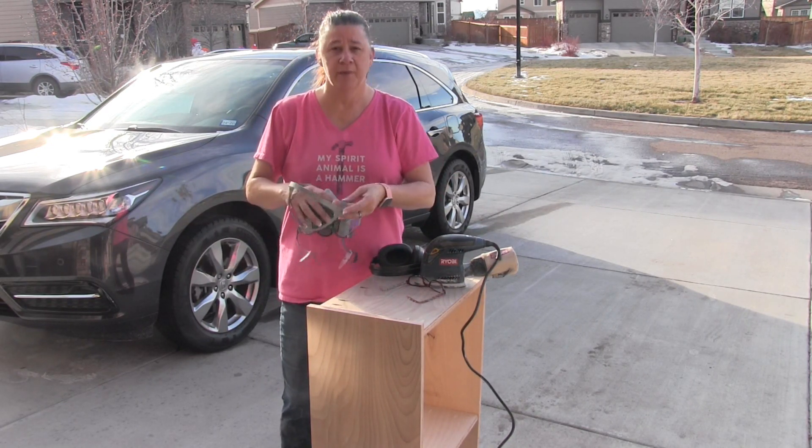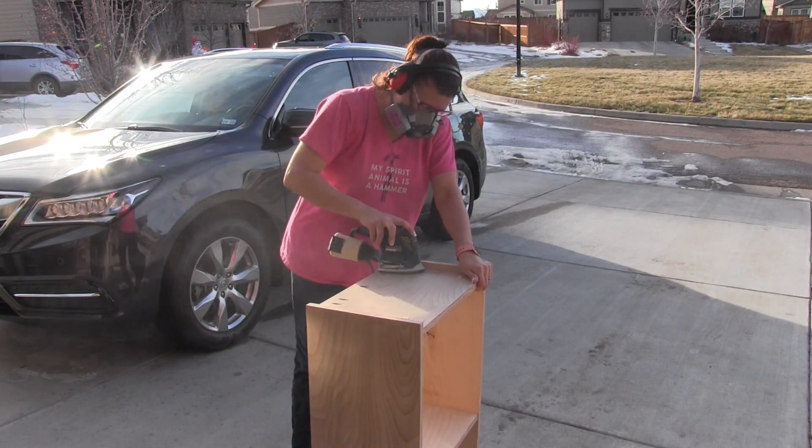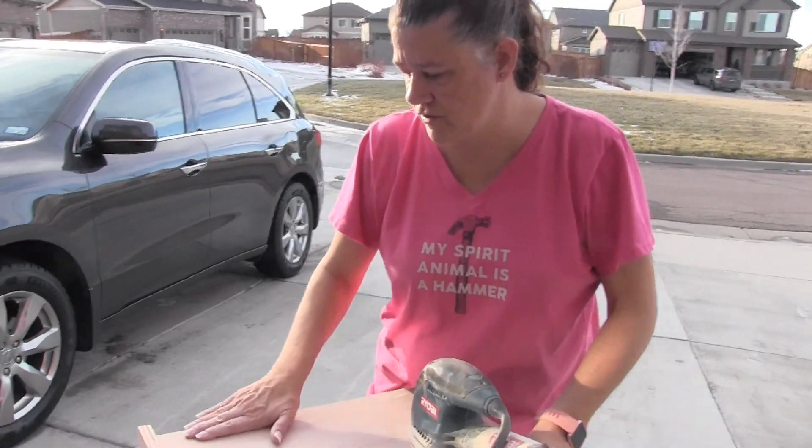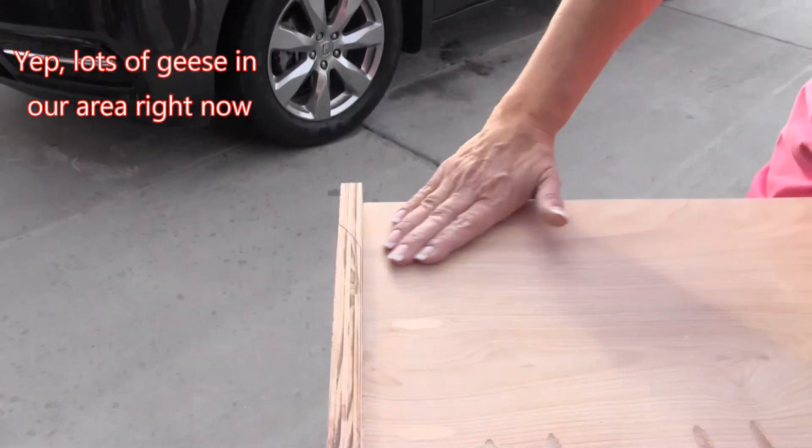The next step is to sand down the plugs to make them flush with the wood. As you can see now, they're much more flush and blend in pretty nicely.